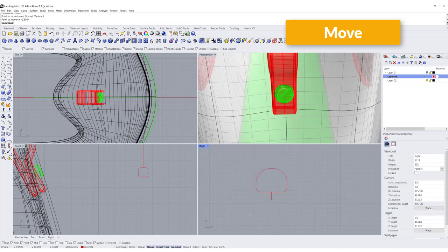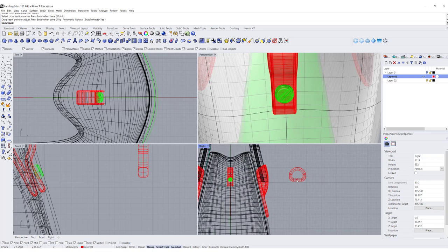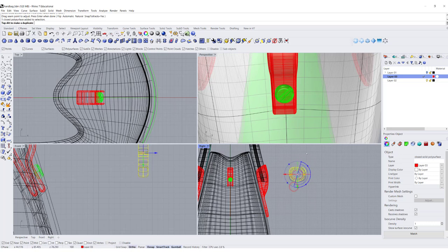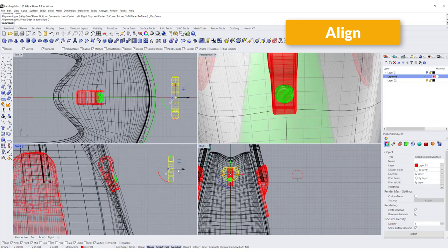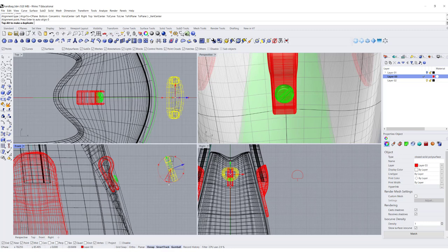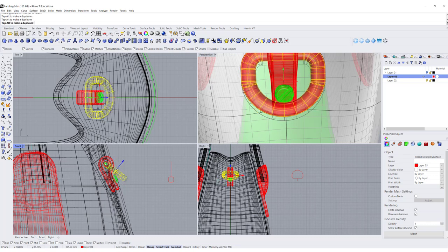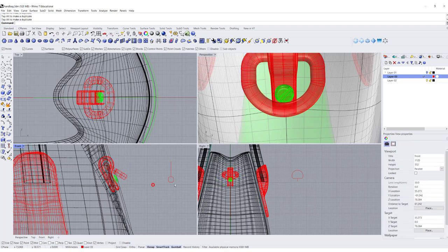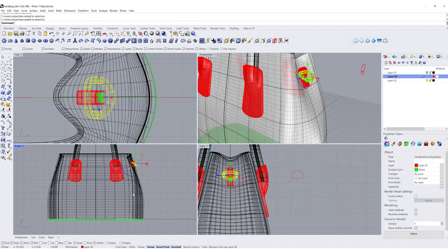Let's take a look — we are going to use Sweep 1 Rail with rail and cross-section, and we'll get the D-link shape. Let me flip it and move it to the center using the Align tool, aligning vertical and typing 0. Then tilt it a little more and make sure it's hooking into the correct layer. This is a metal piece — give it a green color — and you can see we have a link over there. We'll do the same link on the other side.